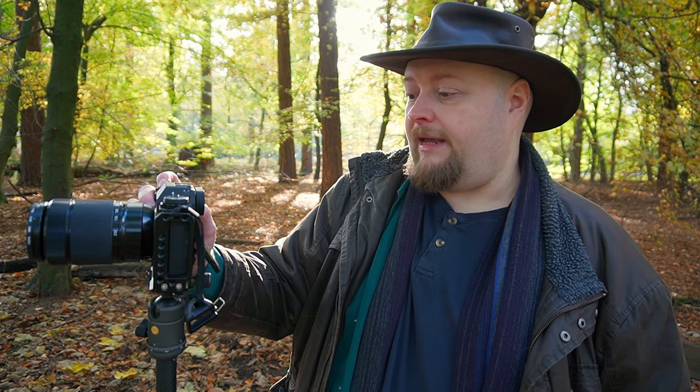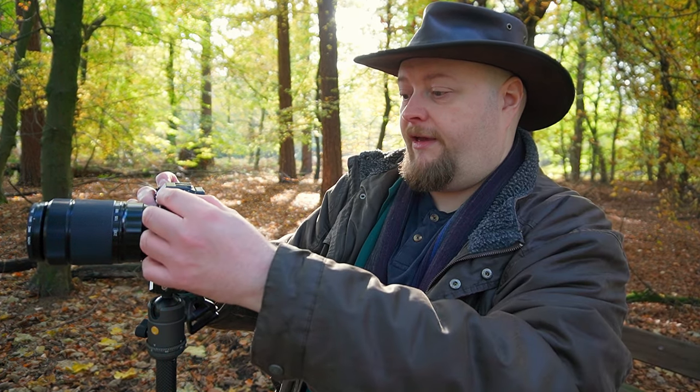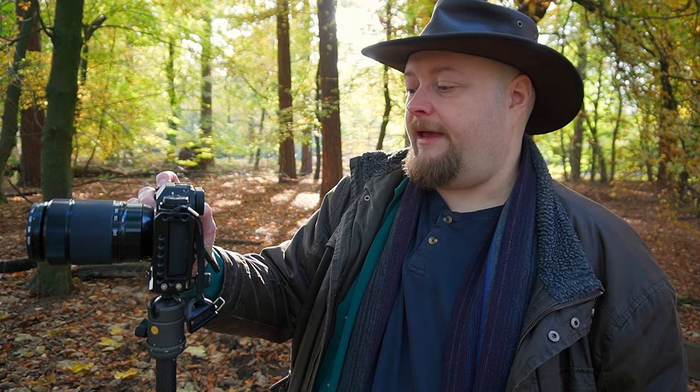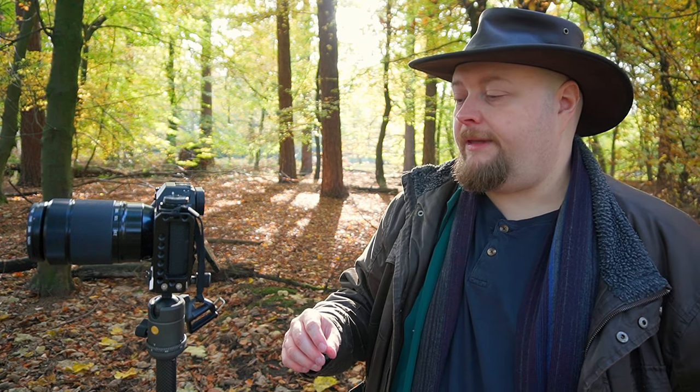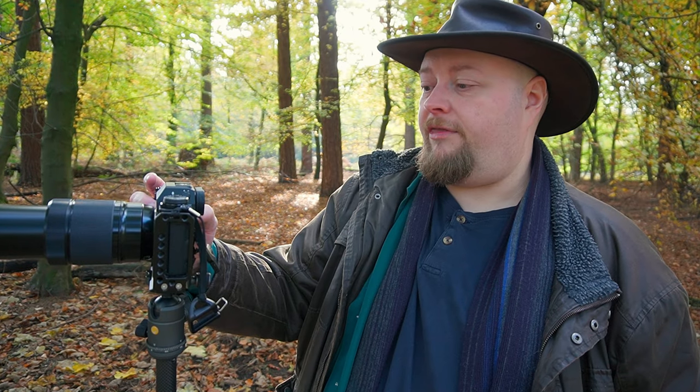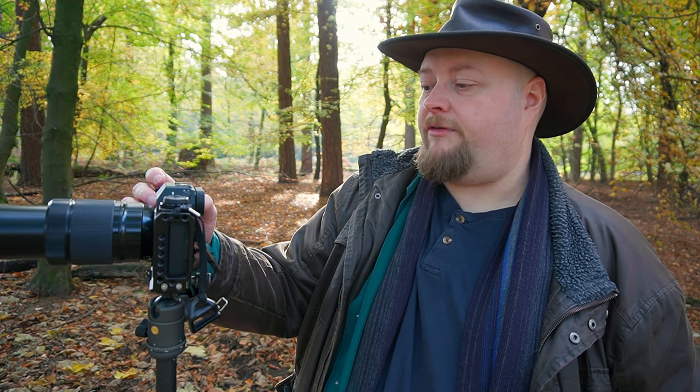I'm going to take the first picture — just checking focus on the stained glass window up ahead. At f4.5, ISO 200, we take the shot. Then all the way in to 230mm, we focus the camera and take the shot again.